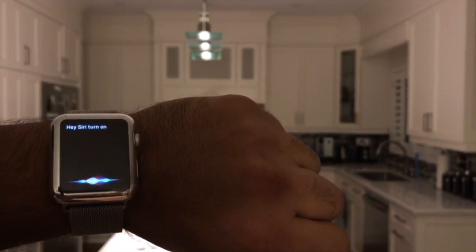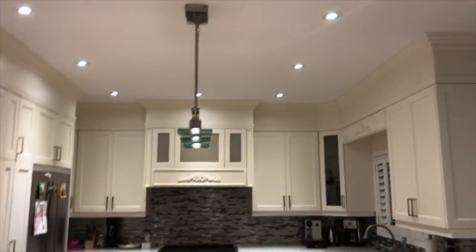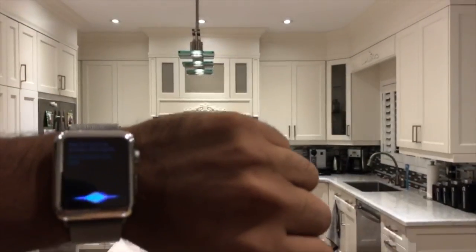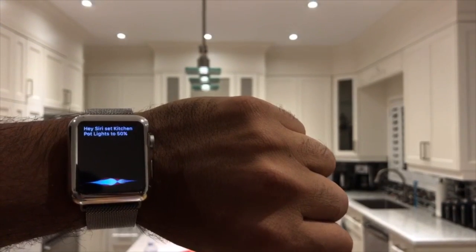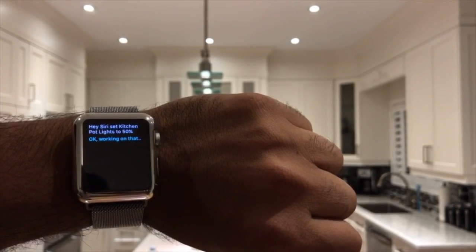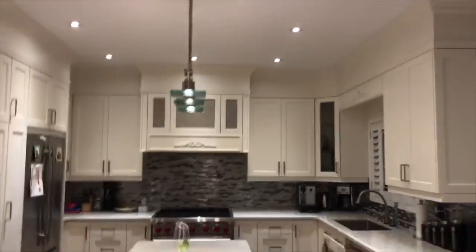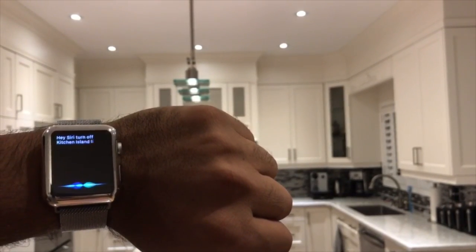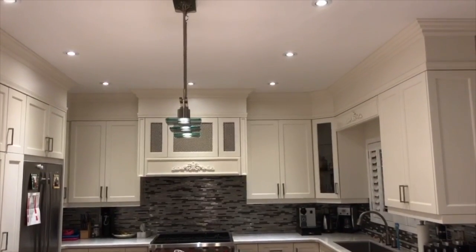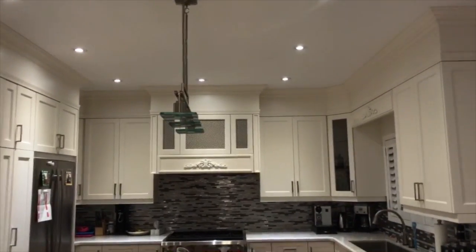Hey Siri, turn on kitchen pot lights. There you go — kitchen pot lights have come on. Hey Siri, set kitchen pot lights to 50%. It dimmed down a bit. Now we're going to shut off the island lights in the center — hey Siri, turn off kitchen island lights. They go off.